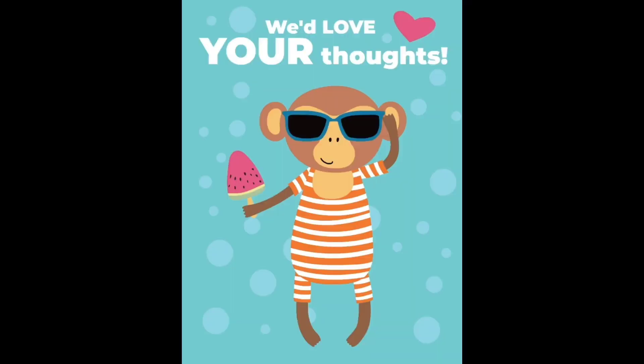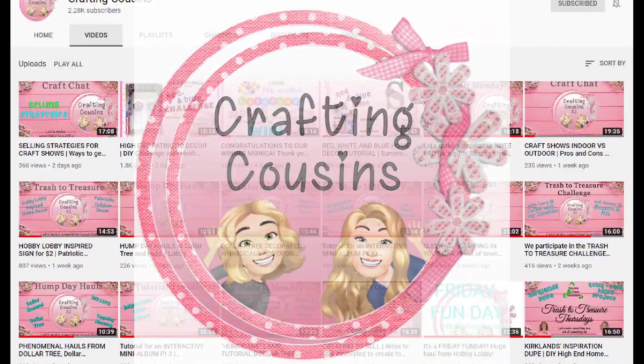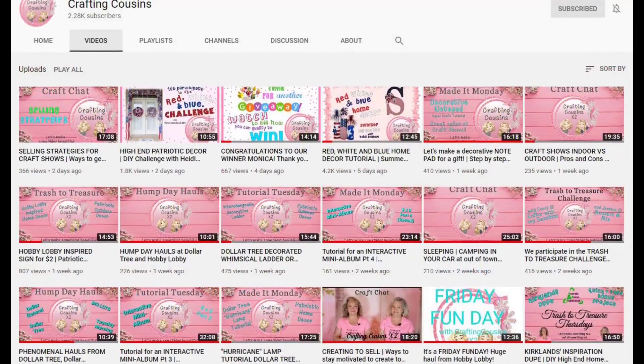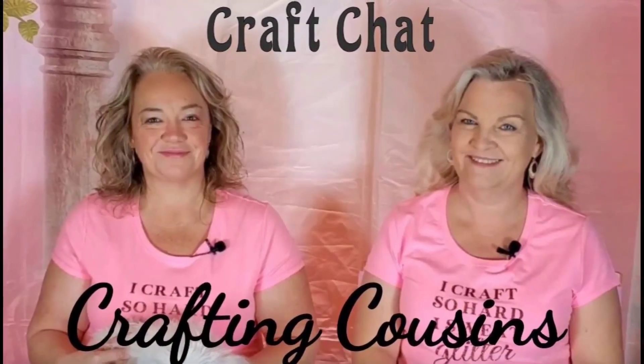If you saw something you liked, I hope you'll give us a big thumbs up. Leave us a comment and let us know what you think, and any suggestions you might have for us. We would like for you to tune in all week for Making Mondays, Tutorial Tuesdays, either a Hump Day Hauls or a Wednesday, Trash to Treasure Thursday, and then finish off the week with Craft Chat on Saturday mornings. See you tomorrow!